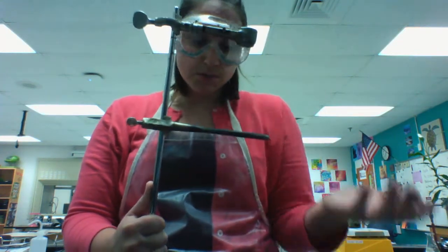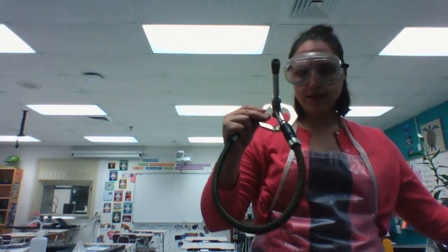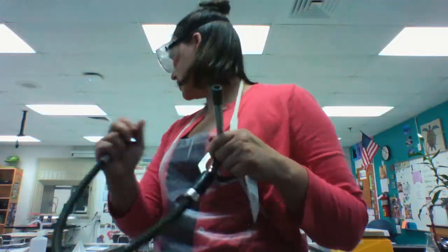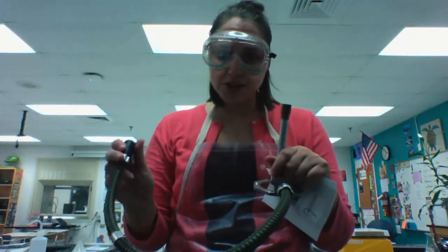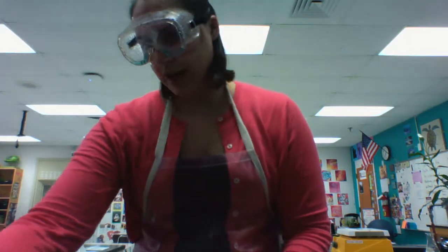Either could be used — you might end up using both — but the ring stand is used when you're heating substances. You're going to be heating them with a Bunsen burner. It plugs into the gas at your lab station, and then you can use a striker to light it, and it will provide a flame for heating during a chemistry lab.